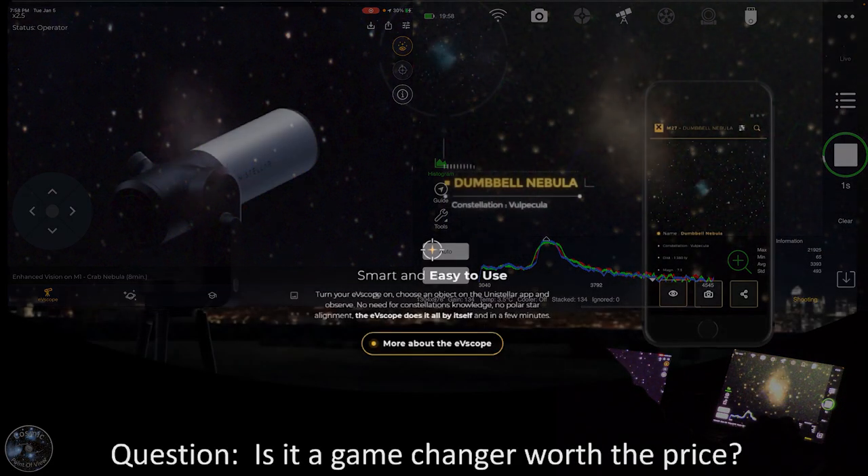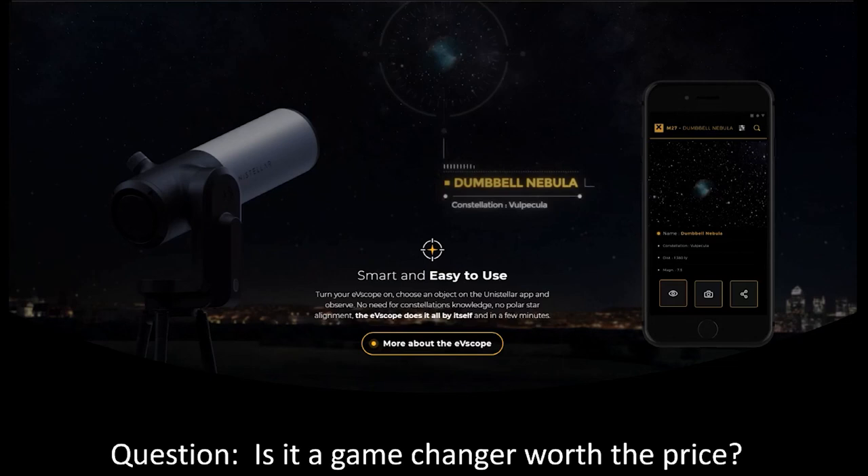So what are we talking about? This is the Unistellar EV Scope, and the question is: is it a game-changer that's worth the price? I think it is a game-changer — it's pushing the market forward. It is a smart telescope that is a complete all-in-one package. The EV Scope is meant to be portable, easy to use — you push a button and off you go.